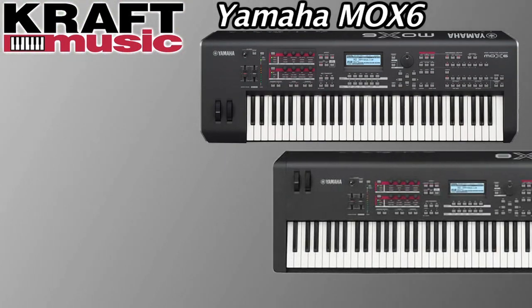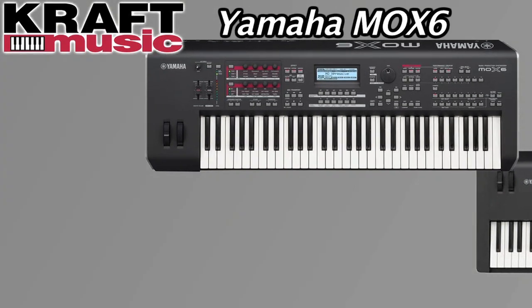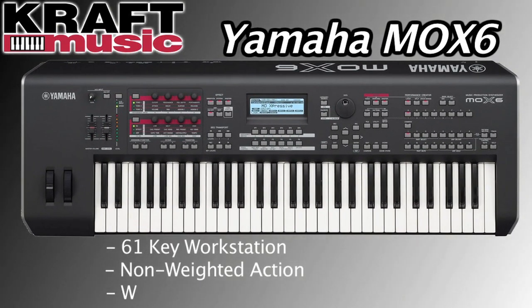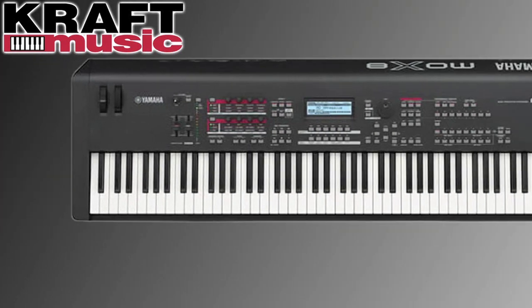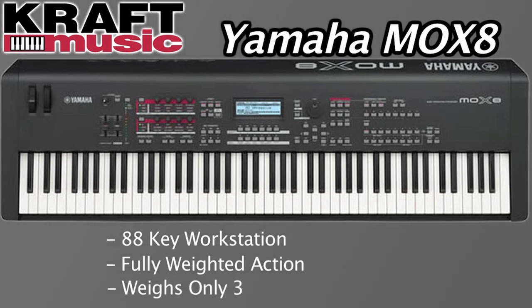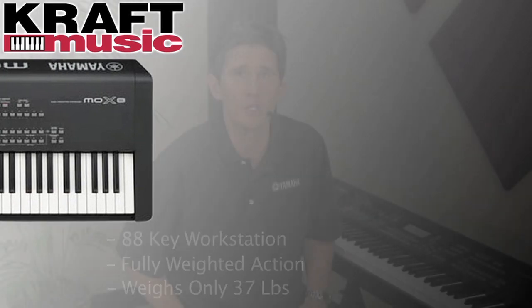The Mo-X is Yamaha's newest addition to the Mo-Ti family. There are two models: the Mo-X6 and the Mo-X8. The Mo-X6 is a 61-key non-weighted, or synth-action, keyboard weighing only 15 pounds. The Mo-X8 is an 88-key weighted version, giving you a full 88-key weighted keyboard at only 37 pounds — making it an extremely portable and lightweight 88-key keyboard.